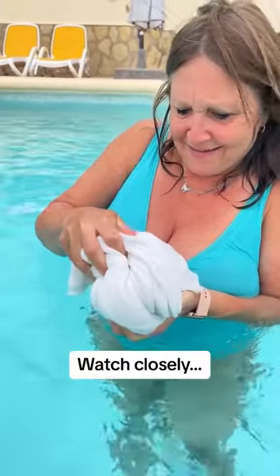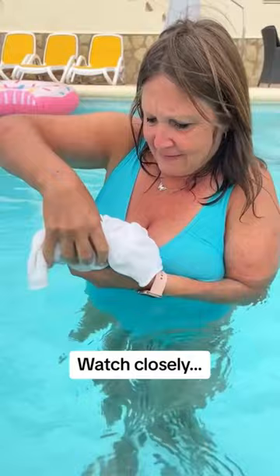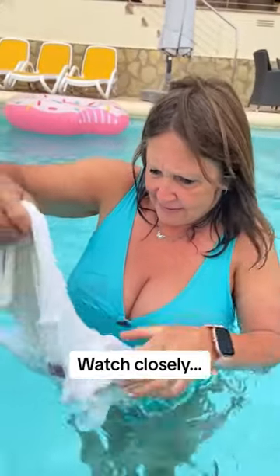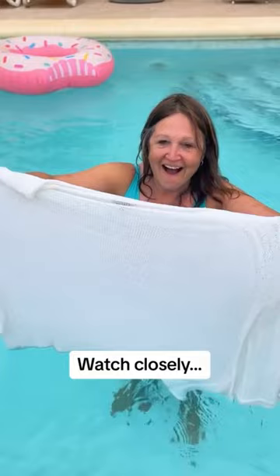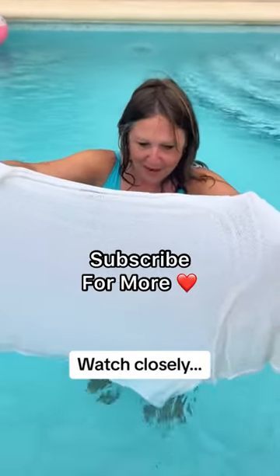Slowly unfold it and we're going to see exactly what's happened right here — you won't believe what it has turned into. Slowly unwrap it, hold it up so we can see what this thing now is. What is it? What does that look like? It's a woman's blouse!